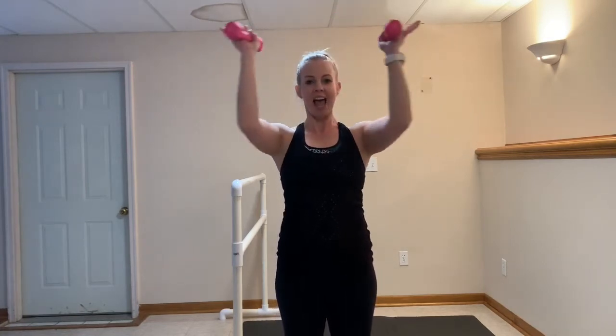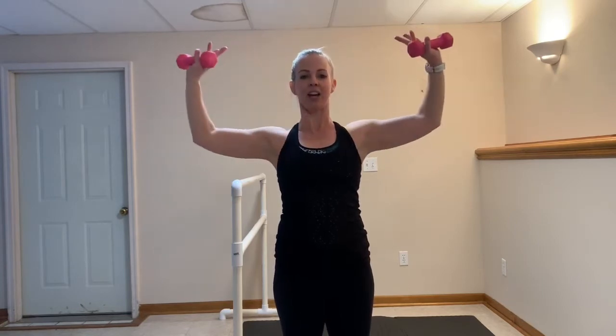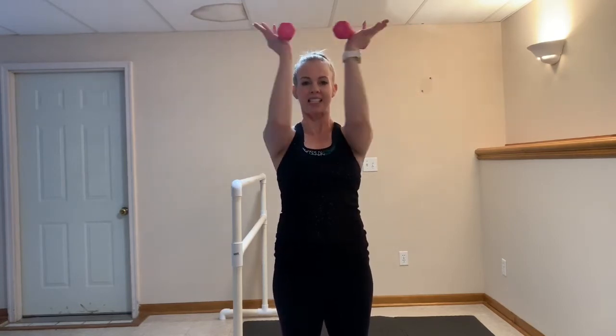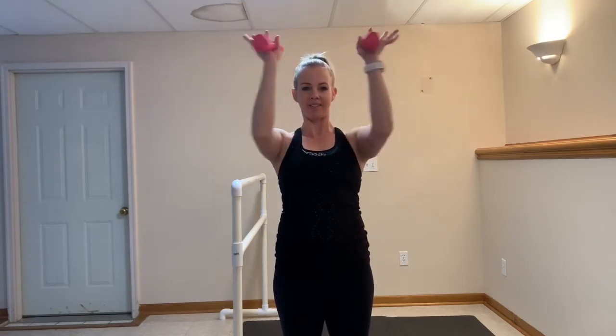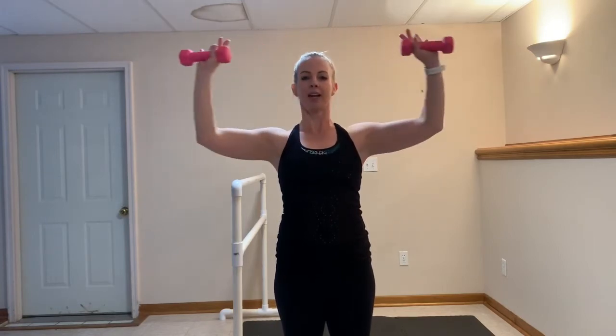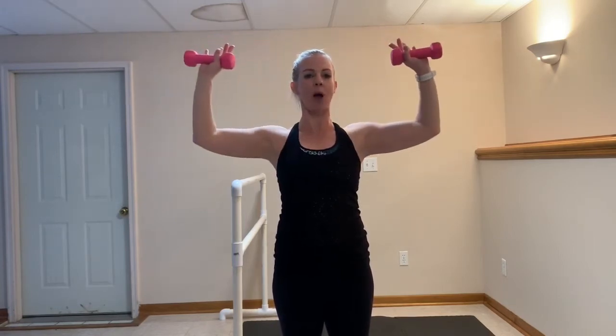We're going to take it out wide and then squeeze back in. Inhale, exhale right here. You got eight, seven, six, five, four, three, two. Give me one more. You're going to take it out nice and wide. We're going to add those hammer curls — straighten and then bend.